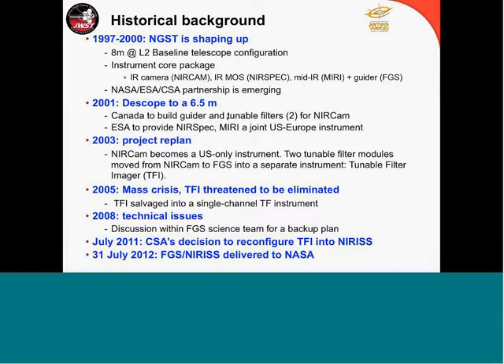In the larger replan, NIRCam became a US-only instrument for very good reasons, including ITAR. The tunable filters were not considered to be level 1 requirements and were easily thrown out. At that time I was discussing with my colleague John Hutchings, who was in charge of the Fine Guidance Sensor. We thought, why don't we try to bring the tunable filters on the back of FGS? This is the tunable filter that was born in this replan. In 2005 there was a major mass crisis within JWST, and TFI was nearly eliminated.